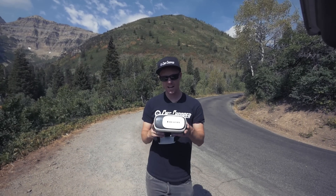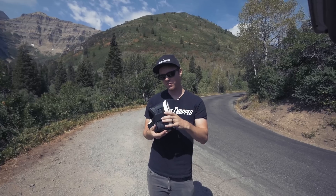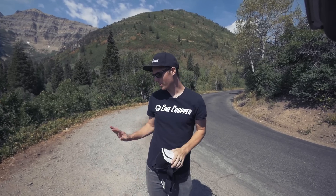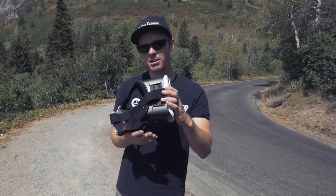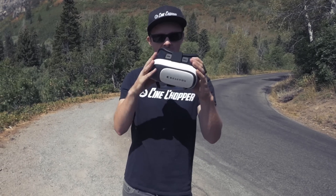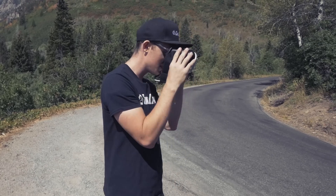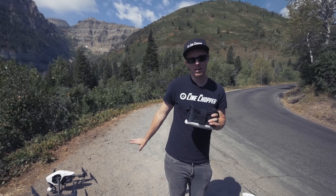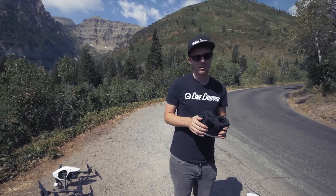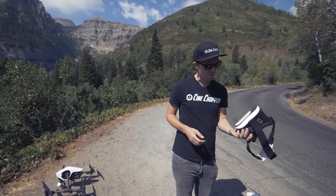Hey guys, what's up? I'm going to talk today about how to set up your virtual reality goggles to work with your Phantom or Inspire. We are basically having a second camera operator — instead of using the controller, he just puts these on and wherever he moves his head, it moves the camera. It's really, really awesome for the Inspire, like totally game changing as far as being able to control it.